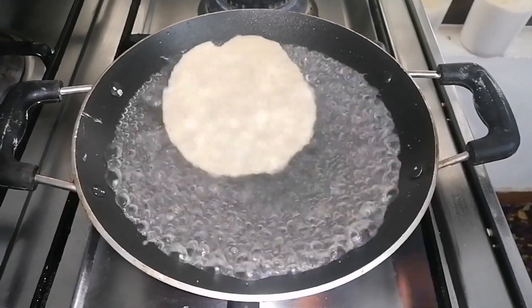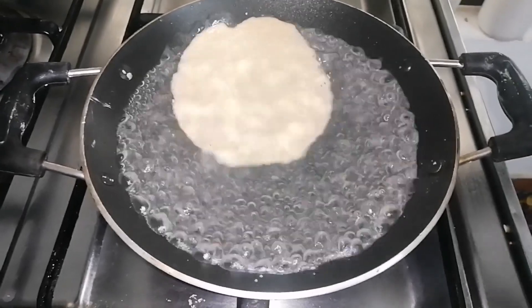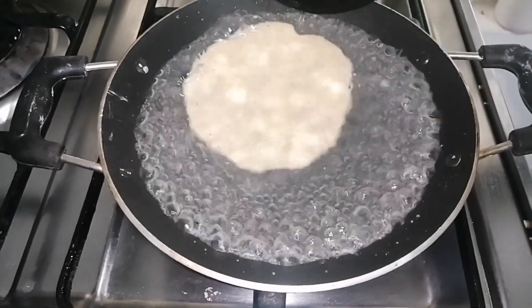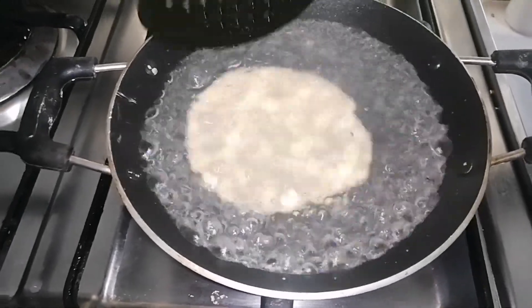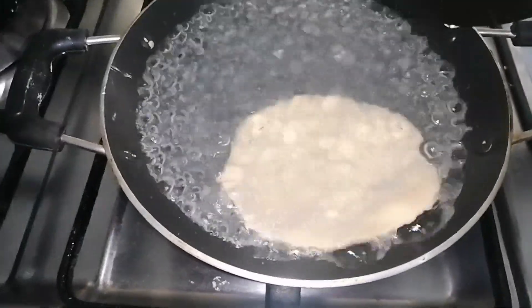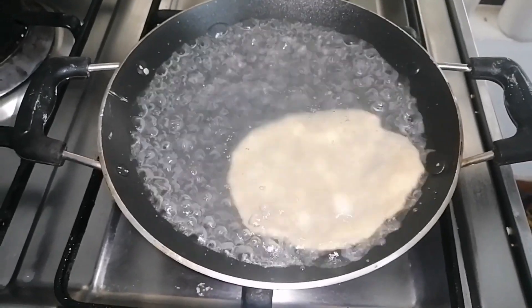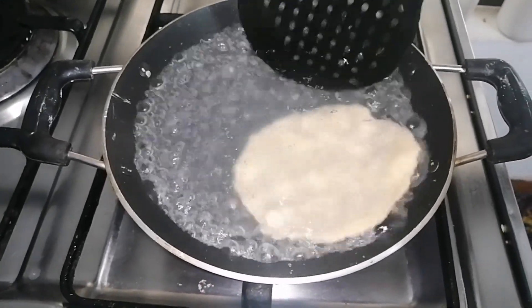The first thing is to keep it in the center. So we put it in the center. Now I am going to make a marachita.